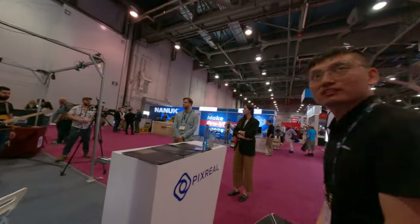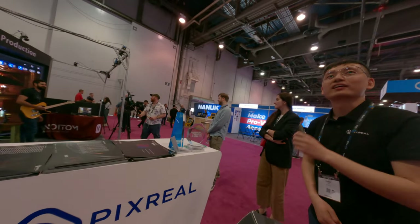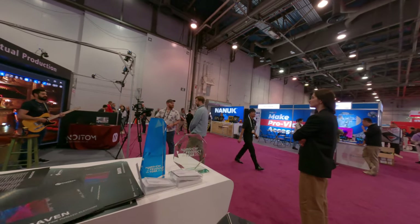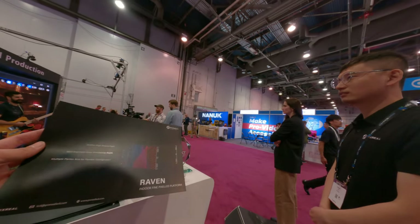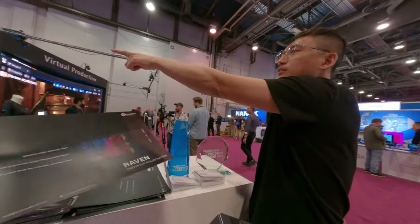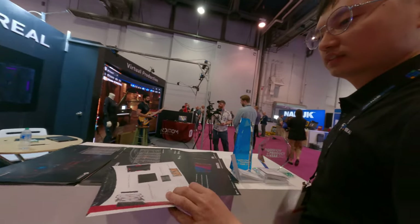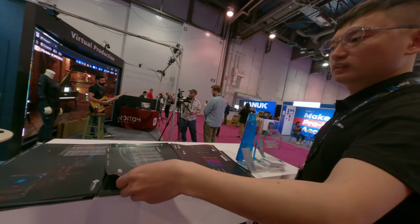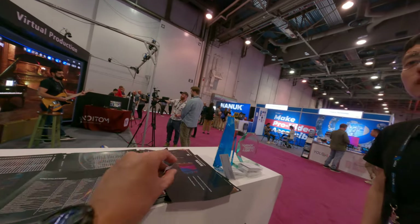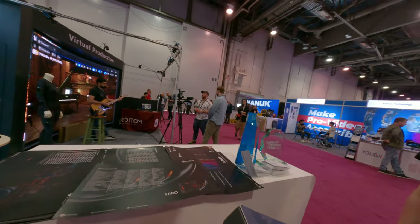Is your studio based in California? No, in Taiwan. It has a super high refresh rate — even 7680Hz refresh rate on those panels. So there's no flicker with a high-speed camera below 250 frames per second.